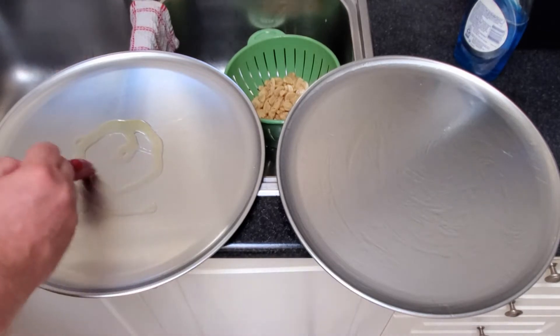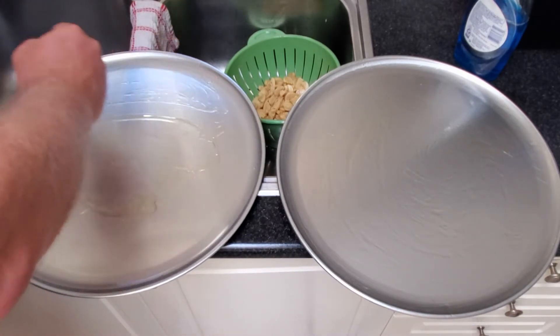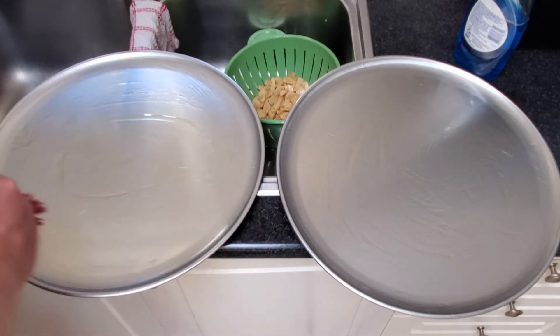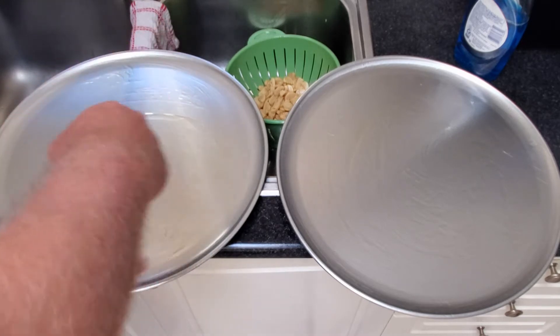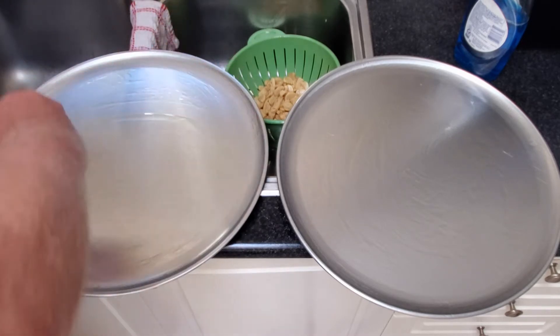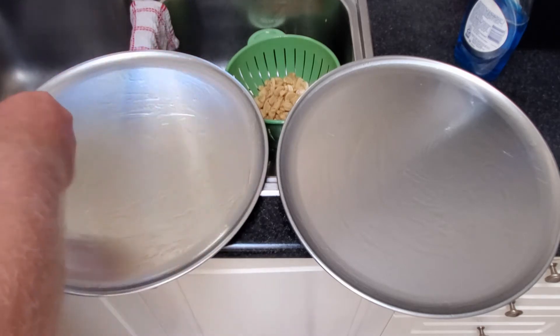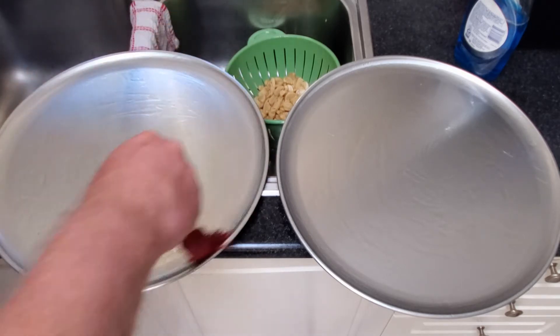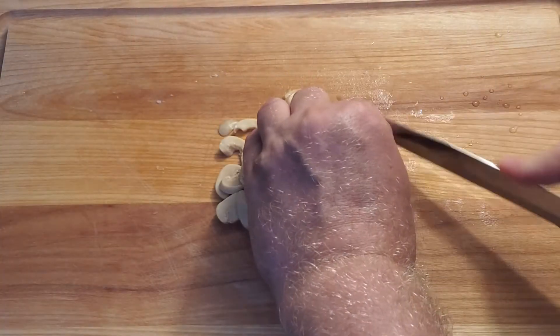You could make whole wheat dough as well. My recipe calls for 600 grams of all-purpose flour, but you could do 550 grams of all-purpose and then 50 grams of whole wheat flour if you want to add a little bit of whole wheat to the content.